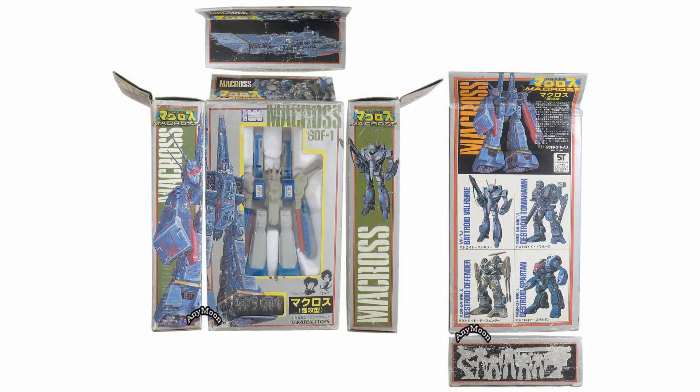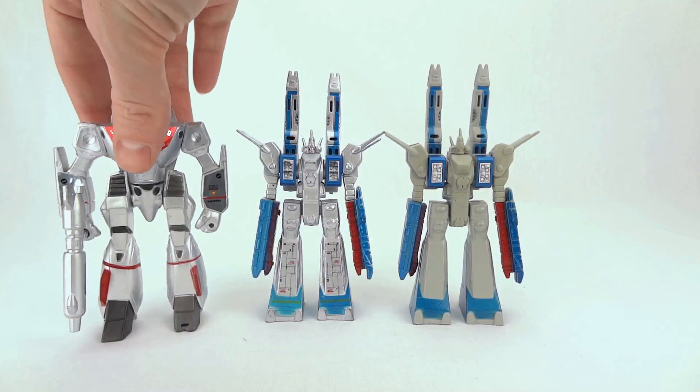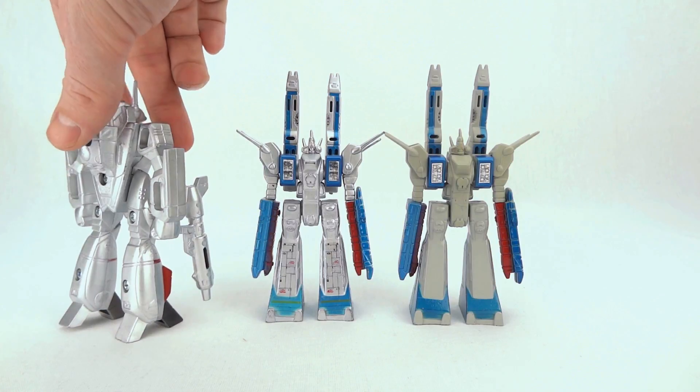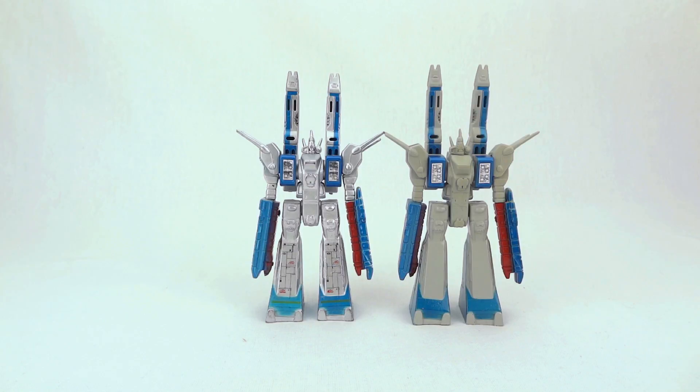The basic version only comes with the SDF1 and one piece of line art — mine was the VF1J. Here's the VF1J that comes bundled with the deluxe version. You can see it's silver and there's a lot of metal to it. But this isn't a review for that toy, so we're going to put that aside and take a closer look at these SDF1 toys.